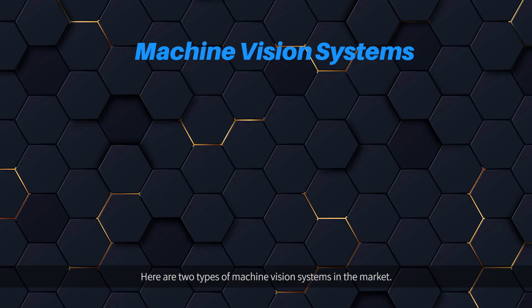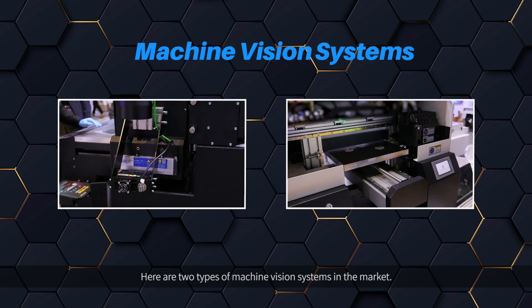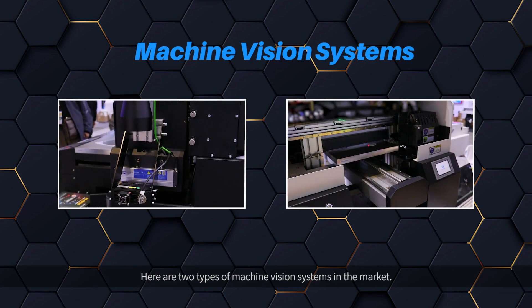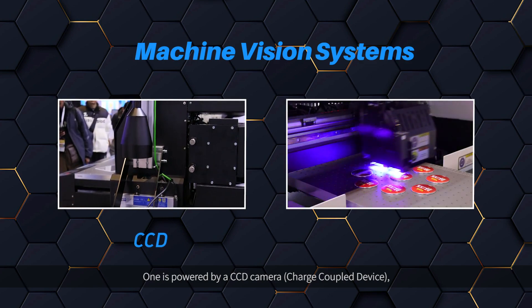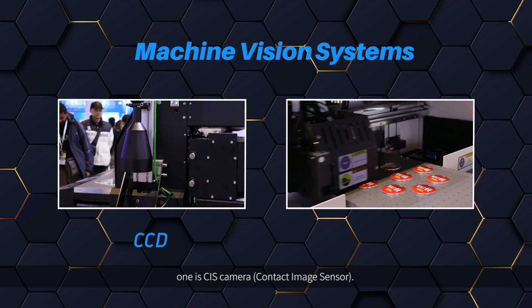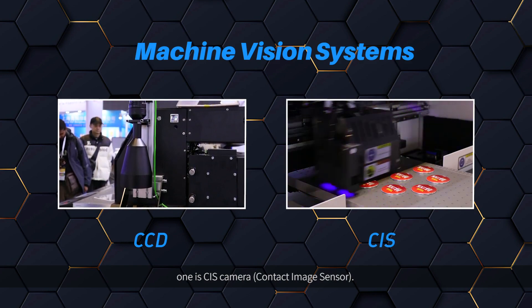What CCD camera? There are two types of machine vision systems in the market. One is powered by a CCD camera — charge-coupled device. The other is a CIS camera — contact image sensor.